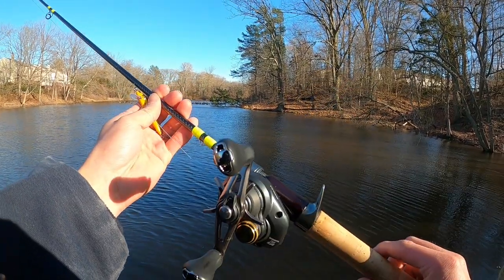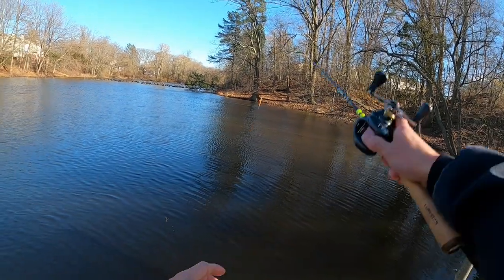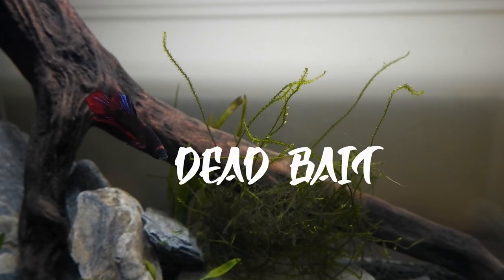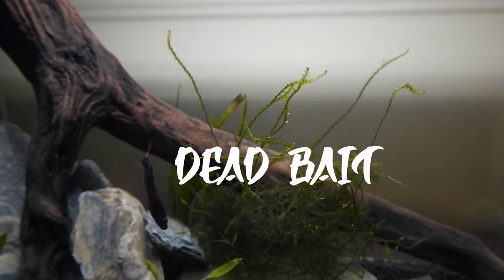This reel has got to be one of my all-time favorite reels, the Corrado BFS. So let's get into it. Welcome back to another video. Today I just want to go over the Corrado BFS — some of the things that I like about the reel and the way I like to use it, some of the baits I like to throw, and just my overall experiences.